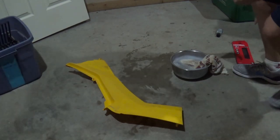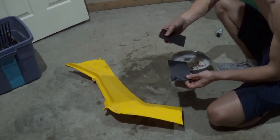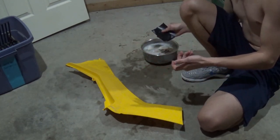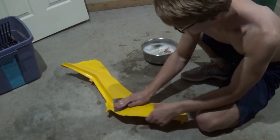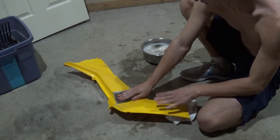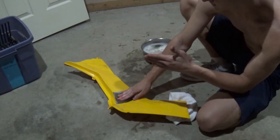Alright, so this is going to be 400 grit sandpaper. I'm going to tear it in half because it makes it a little easier to manage with your hand. And you're going to be wet sanding it, so I'm going to do it in this little bucket. The point of the 400 is you get all the big scratches out, and then as you work into smaller sandpaper grit — I'm going to do 400, 800, then 1000.